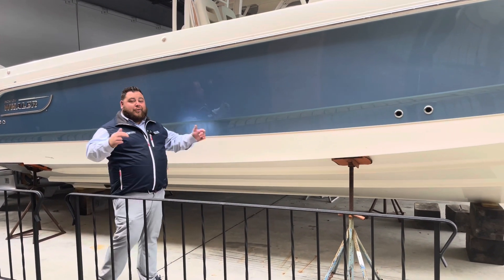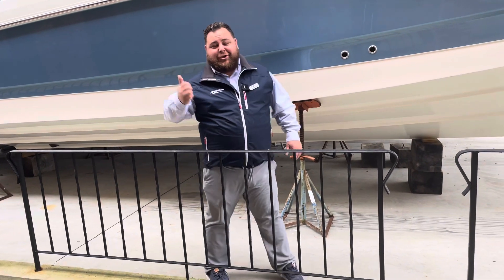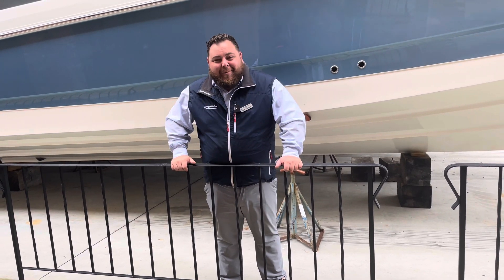We're going to go through this boat, go through the inside, go through all the compartments, open some stuff up. But first I want to show you the all-new 600 Verados that are on the back of this.